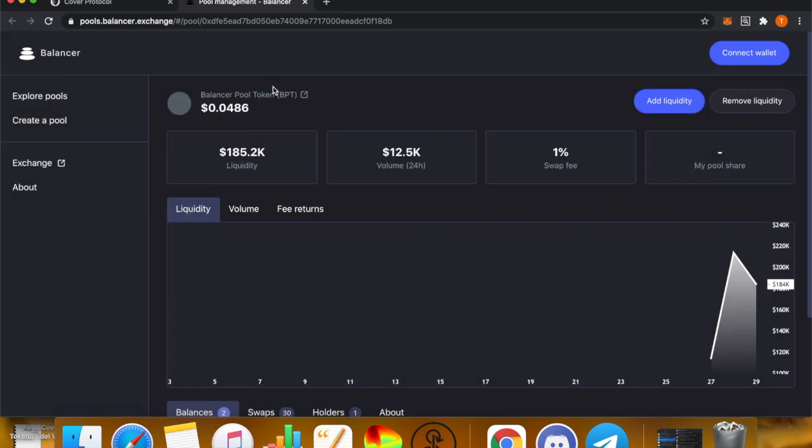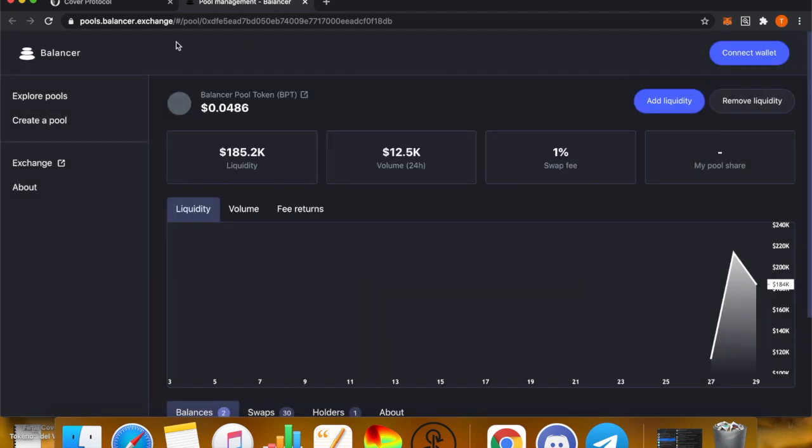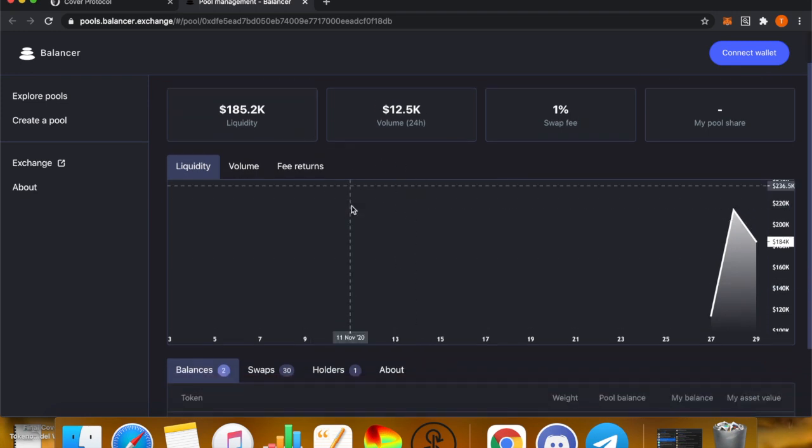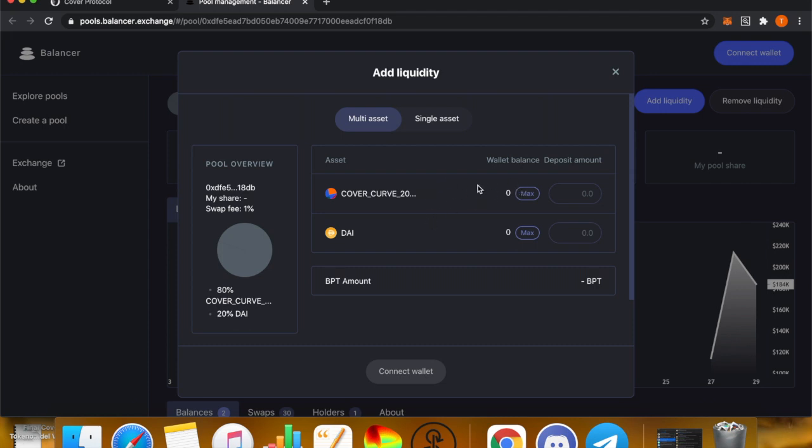This will bring you to the correct Balancer pool, and you're going to add liquidity. Add the max here, approve the transaction, and you'll get a Balancer Pool Token (BPT). That BPT is the token Balancer gives you for providing that CLAIM liquidity. In this case, you'll be adding 80 percent CLAIM token and 20 percent DAI.